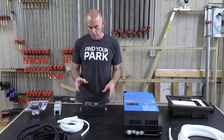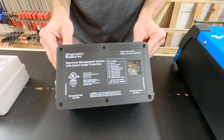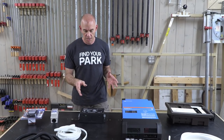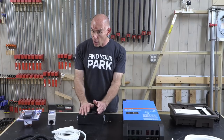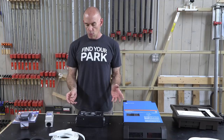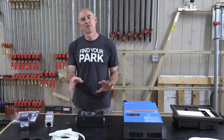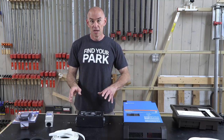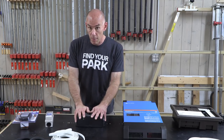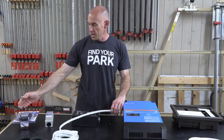I can do better than that, so I'm installing a Progressive Industries 30-amp hardwired surge suppressor. In addition to miswired pedestal protection, we now also have surge protection - if you get hit by lightning or something like that. It goes in place of the automatic transfer switch, logically between the plug and the inverter.